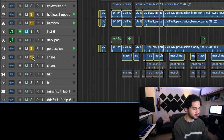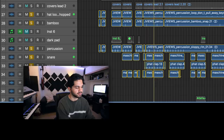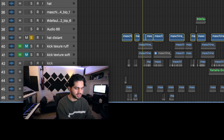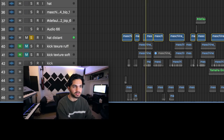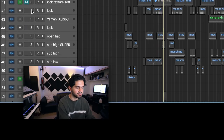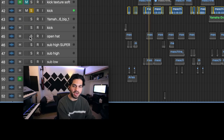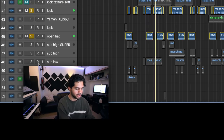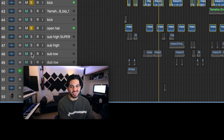Snare. Another snare. Hi-hat. And a distant hi-hat — so it sounds like this. Gotta get that kick. Open hi-hat. And of course, the bass.